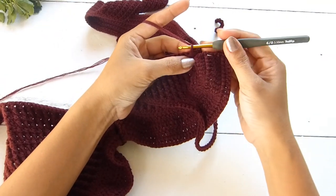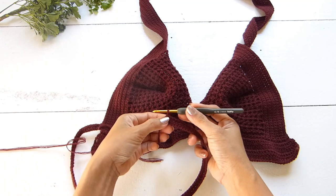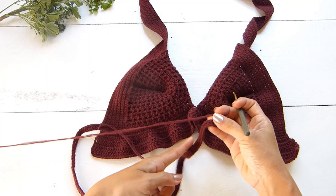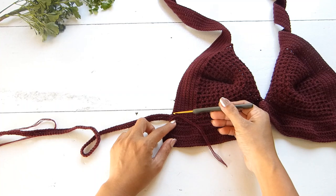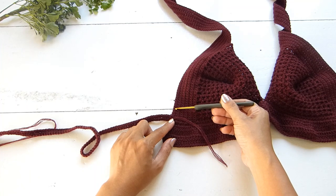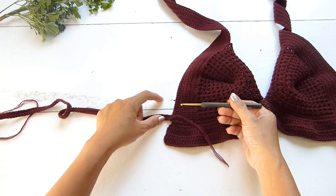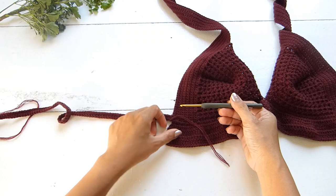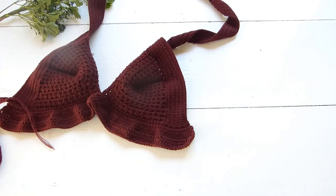Continue with one single crochet in each stitch. When you get to the end, chain one and turn your work. Work another row of single crochet across, then repeat: skip the opposite single crochet and slip stitch twice. From there, work another row of single crochet, chain one, and repeat. Continue this pattern until you have a total of 5 rows, or however many rows you prefer for the straps. Do the same for the other cup.